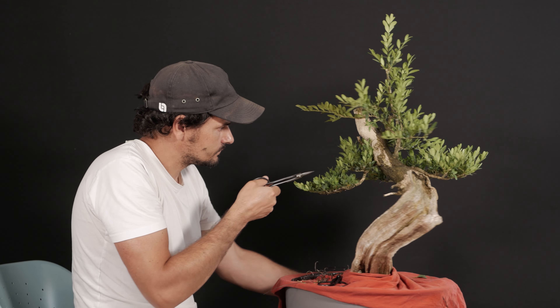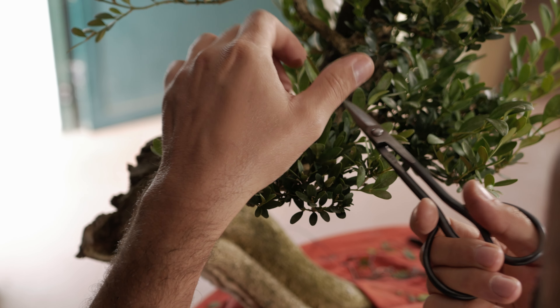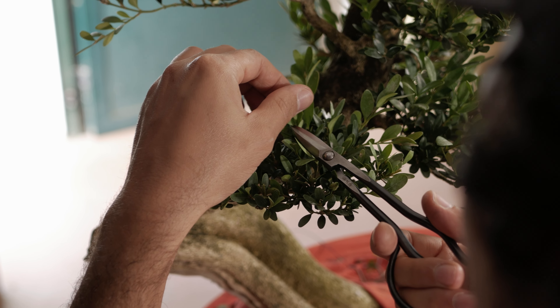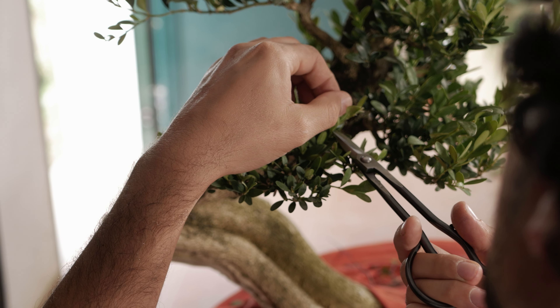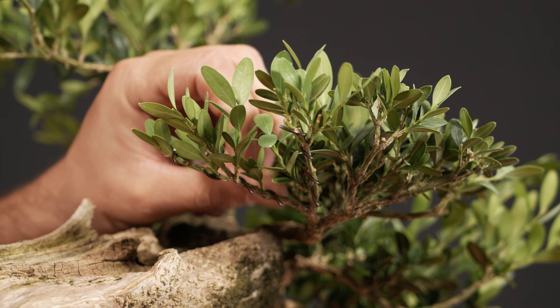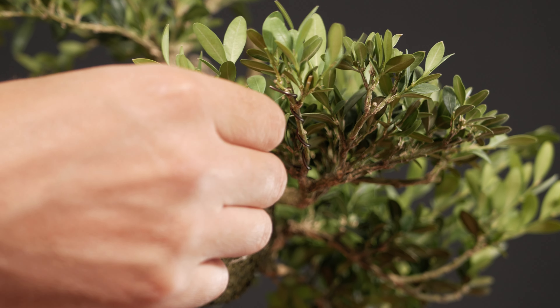It is a species characterized mainly by its beautiful bark of whitish color, which contrasts very well with the leaves of a very intense green, always when the plant is growing in the environment that most suits it.